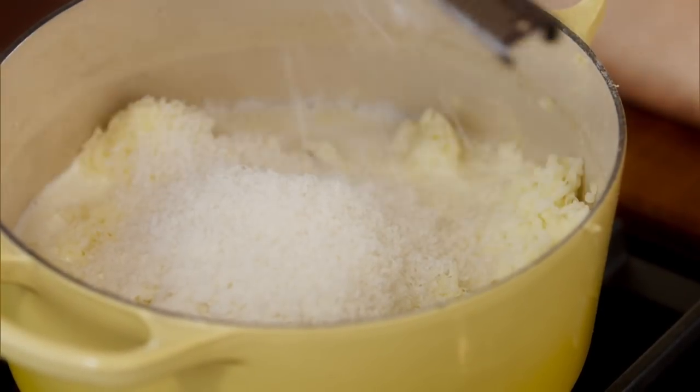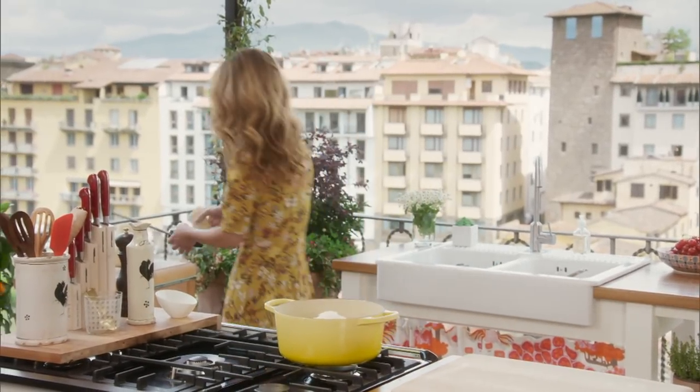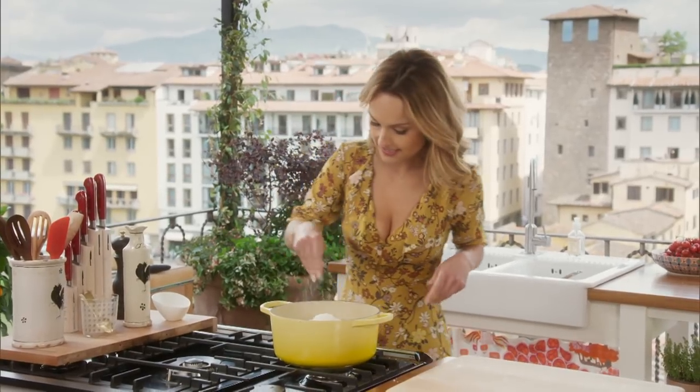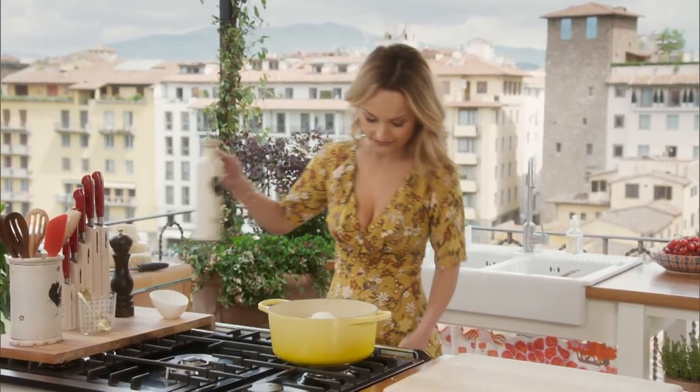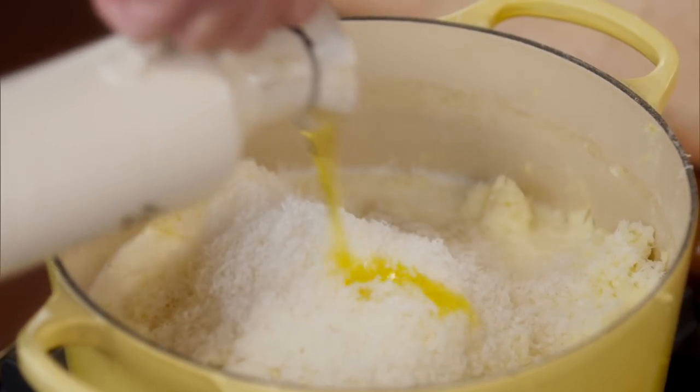About a cup of Parmesan cheese, freshly grated. And we're going to add some salt. And to finish it all off, we're going to add some olive oil — instead of butter, we're going to add olive oil.